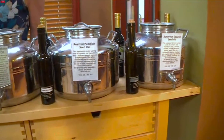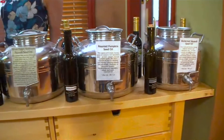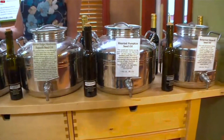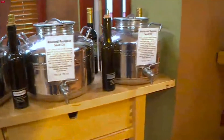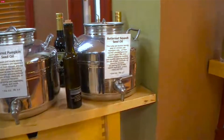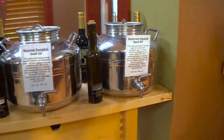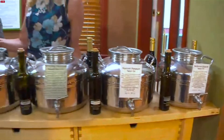Well, the pumpkin seed oil — a lot of people use that over ice cream and some nice desserts. The butternut squash oil you can take up to a high heat, so you can cook with it. I make a delicious Brussels sprout recipe where I slice the Brussels sprouts and then sauté them in the butternut squash seed oil, kind of caramelize them with my maple balsamic.